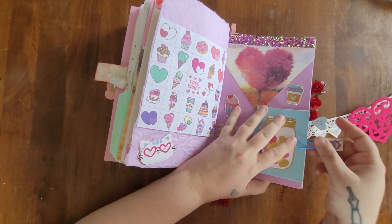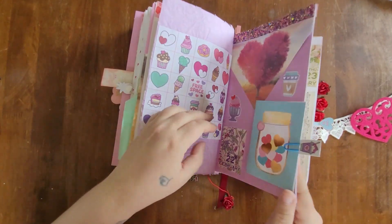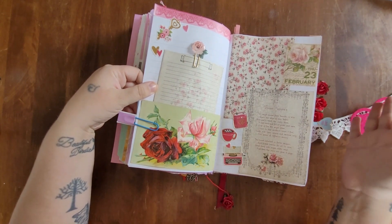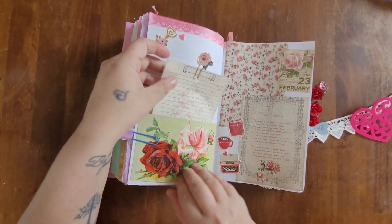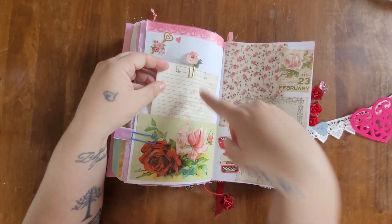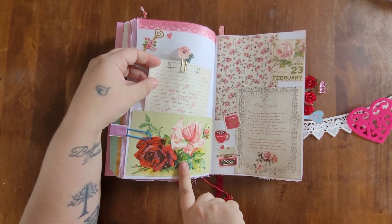For February 23rd I went with a floral theme. My journal entries will go within this pocket adorned with a beautiful pink rose paperclip, and this here is a vintage postcard.